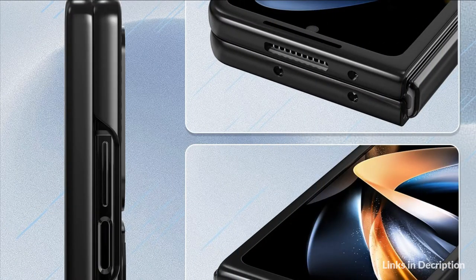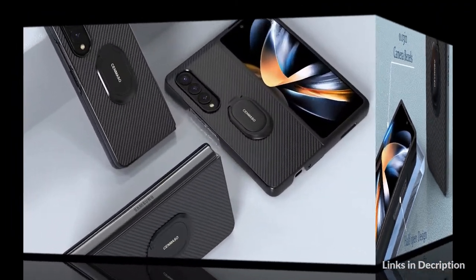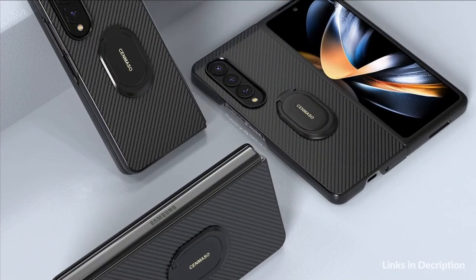Once it's installed, you can rest assured your phone is ready to go, even when the going gets rough. Being simple and classy, it doesn't take away from the actual design of your Galaxy Z Fold 4, showing off the beauty of the phone while offering solid protection.